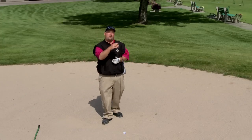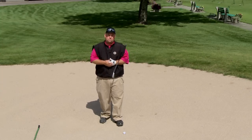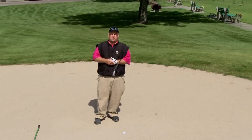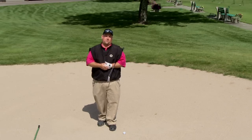Number two is if you can get it out and there's no lip like there is here — not too much of a lip here — make sure you take one extra golf club in order to hit the green. So let's say that you have 150 yards, you want to play at least 160 yards to the flag or to the middle of the green.